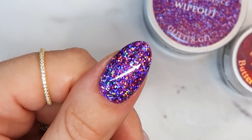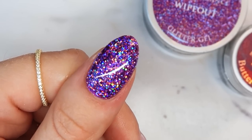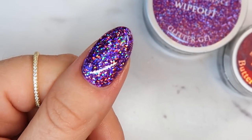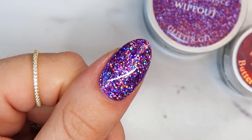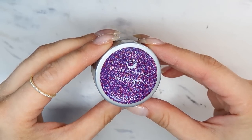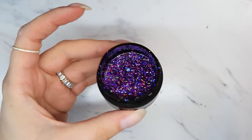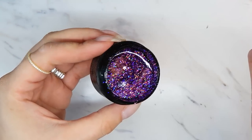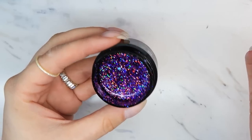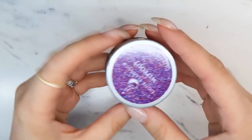Hello everyone! Today I'm going to show you some tips and tricks that you can use to apply glitter gel and get a full coverage, nice, even, clean application. For this demonstration I'm going to be using the Light Elegance glitter gel in the color Wipeout. I love purple and I love holographic, and this glitter gel is just freaking amazing — so sparkly.